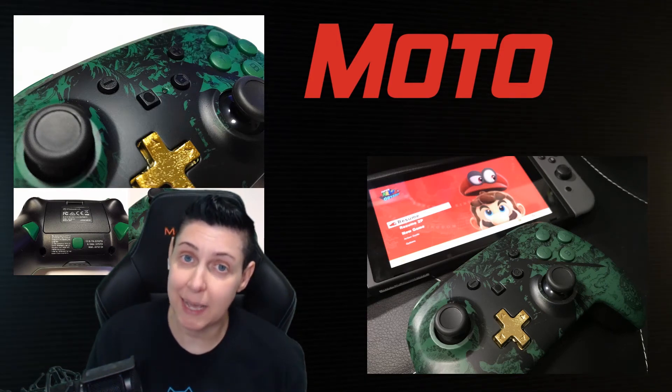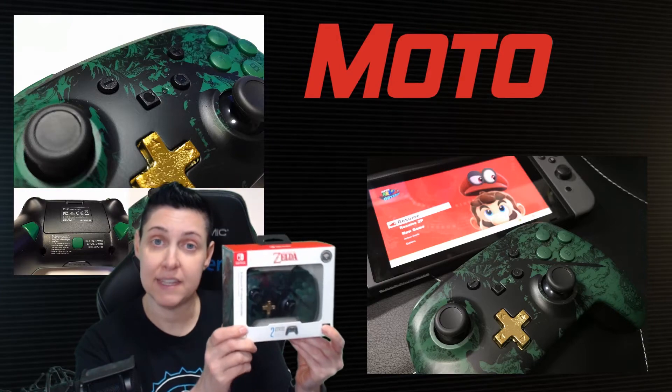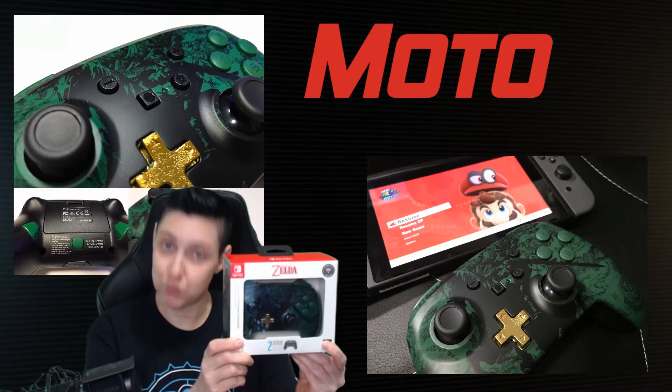Hey all, Moto here, and today I'm back with another review. We have PowerA's Nintendo Switch wireless controller.